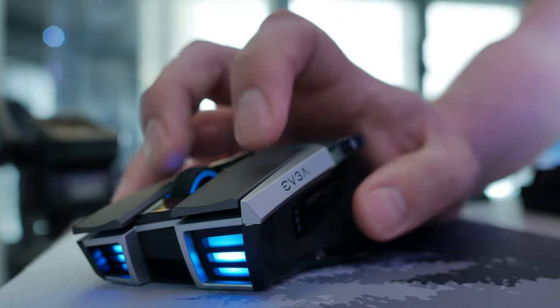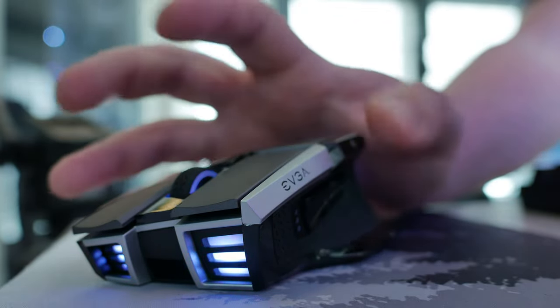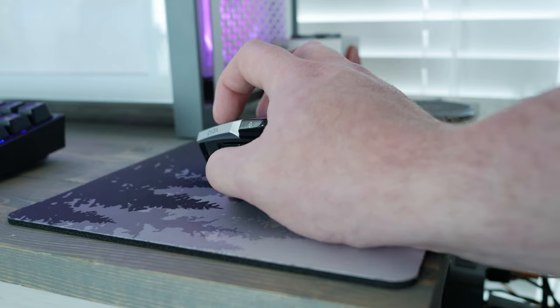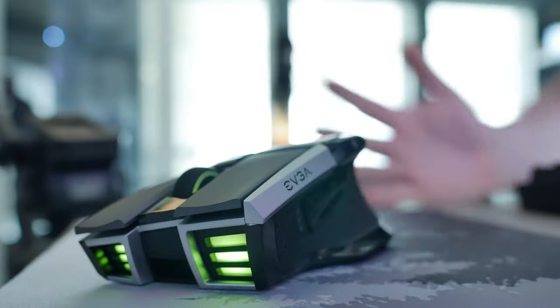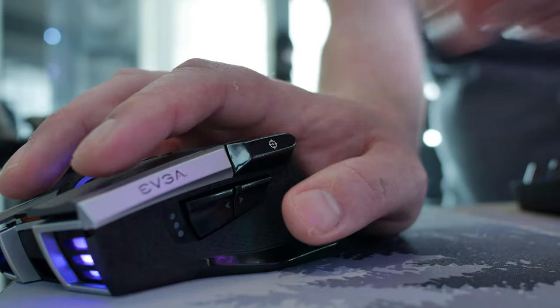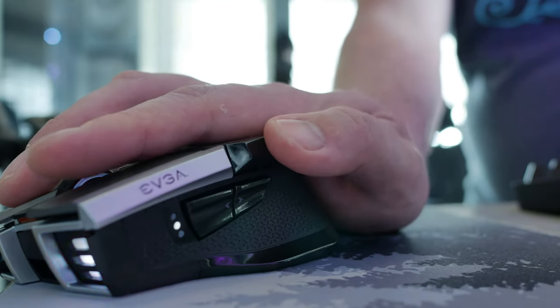It's got that raised feel, so even if you're a claw gripper you may encounter the slight issue that no matter how you hold the mouse, the back of it is going to probably hit your palm to some degree. I have some minor setbacks with it that I think was a missed opportunity on EVGA's part, but I'll cover that in just a moment.